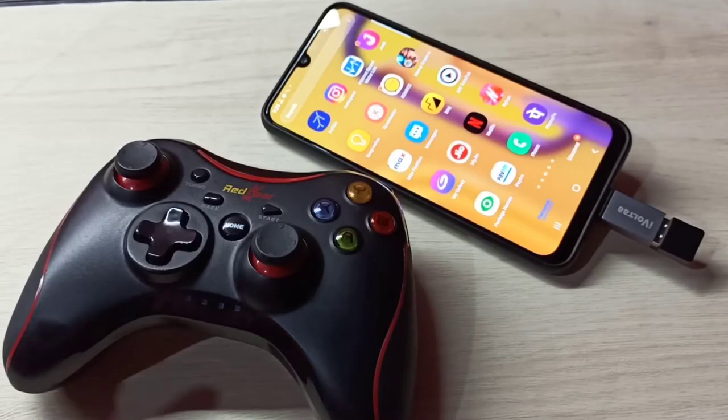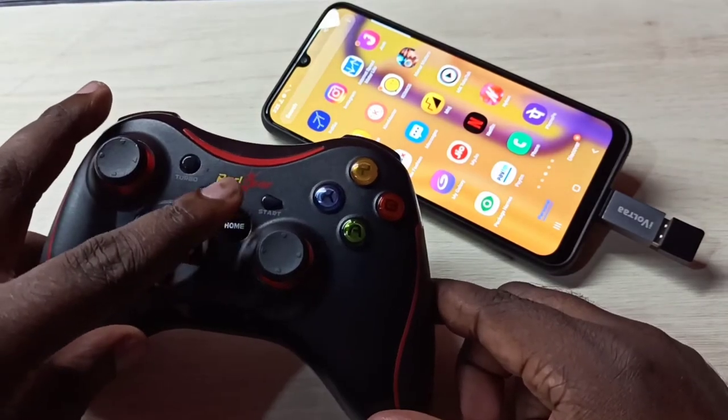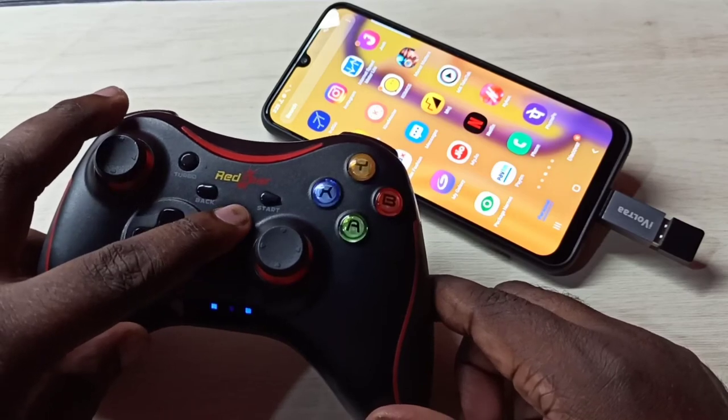After that we need to pair. So in this controller, we need to press and hold this home button for pairing. So let me press and hold.